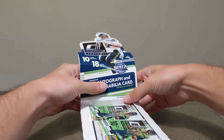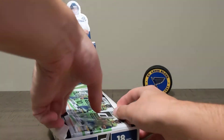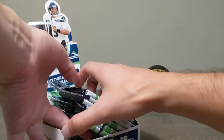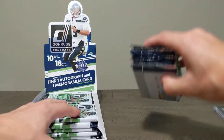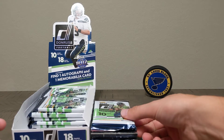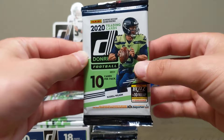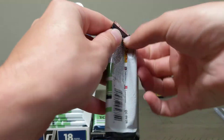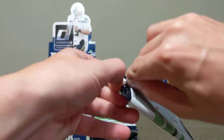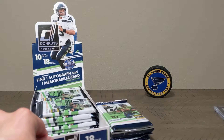All right, let's go ahead and get started. 18 packs, 10 cards per pack. We'll take a quick look at the base cards and give a quick overview on the first pack, then move a little quicker since there are 18 packs to open.